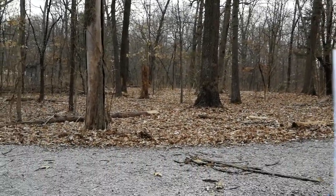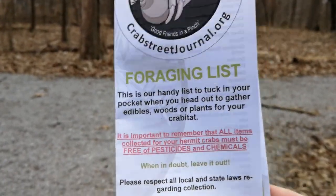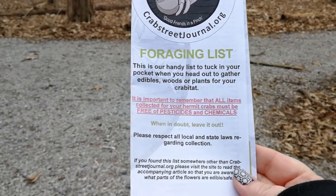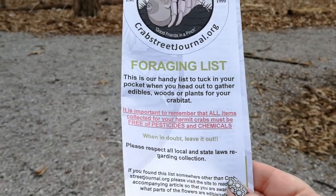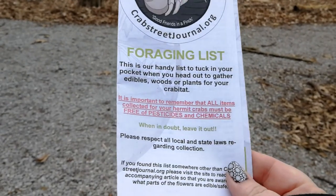All you need to do is go to our website and print out our foraging list. This is a list of everything that you can safely gather outside for your hermit crabs to eat. This is not an extensive list of every single thing that's safe or unsafe — we have that list on the website also — but this is just meant to take out with you.